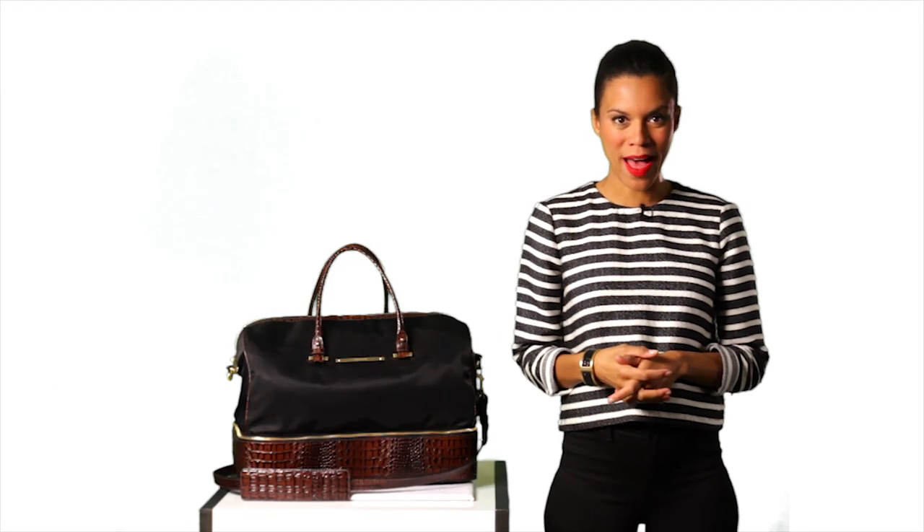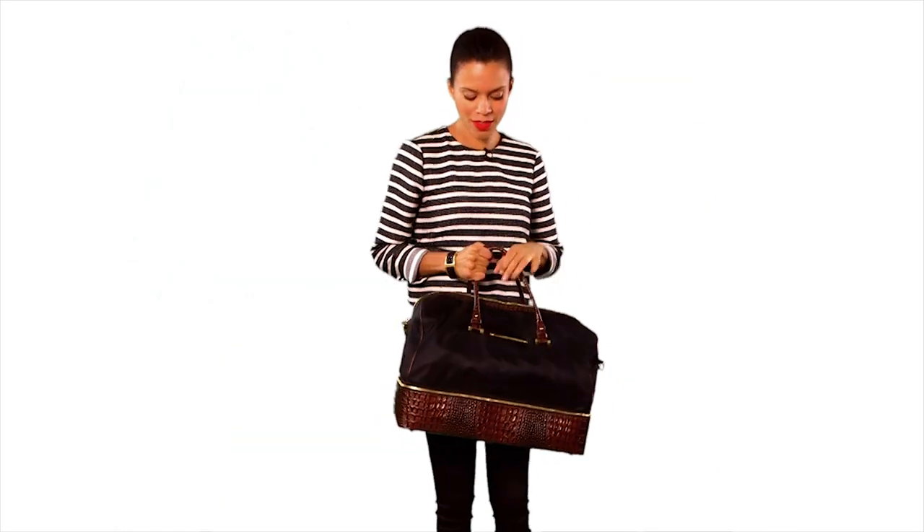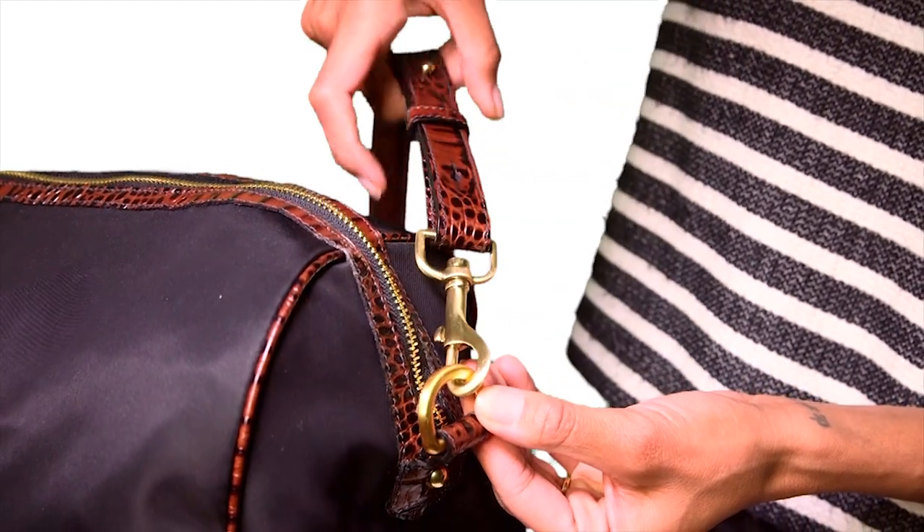This is the Brahmin Sylvie Travel Bag. A great piece to carry on an airplane or pack for a weekend getaway. Carry by hand with double rolled handles or attach the adjustable strap to wear over your shoulder.